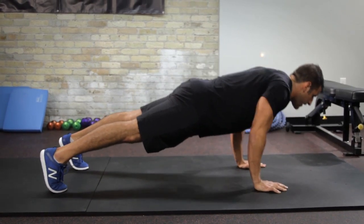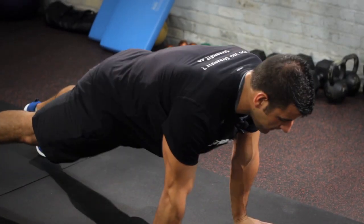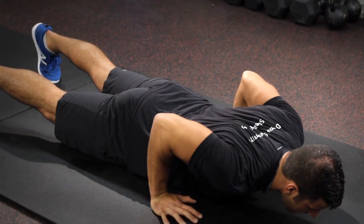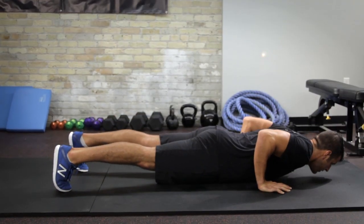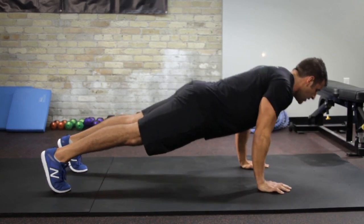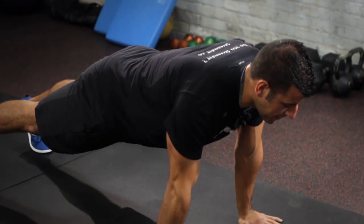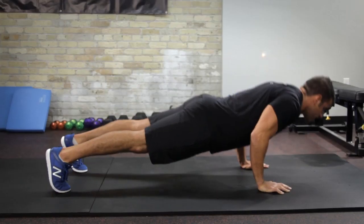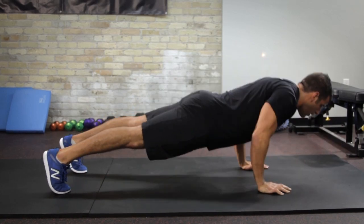I progress into a full range of motion push-up, making sure I don't at any time hump the floor — stay tight. In the one and a half, I go down all the way, only come up halfway, go back down, and then come up. So what I'm doing is twice as many reps in the bottom half of the exercise, where it's most challenging, and also where the chest has to do most of the work.